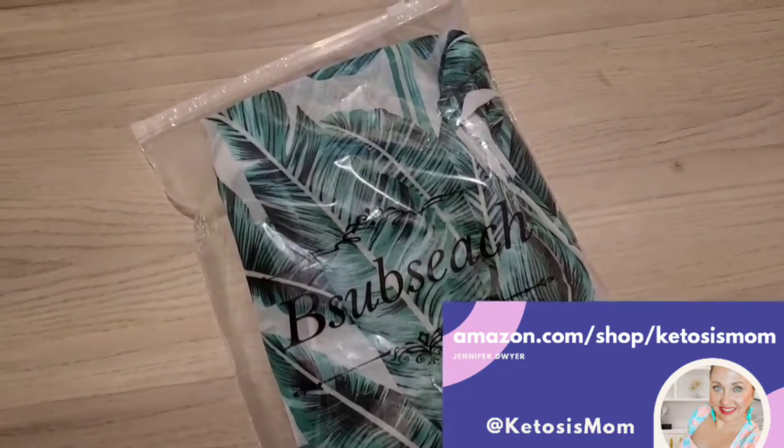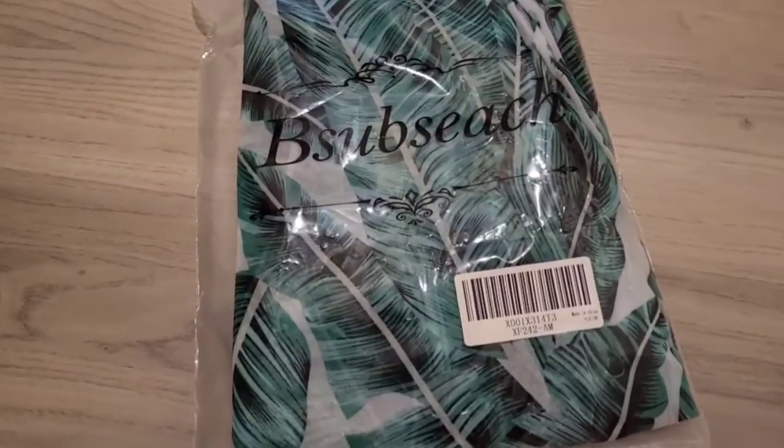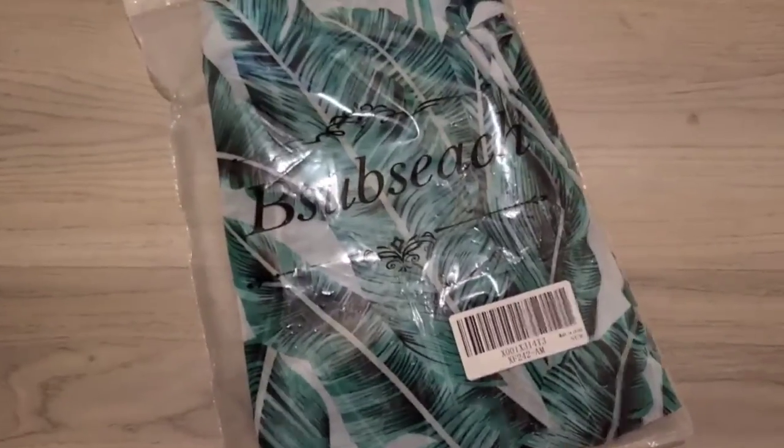Hey Ketosis Mom followers and Amazon shoppers. Today I'm going to do a quick unboxing of a new beach cover-up that just arrived from Amazon.